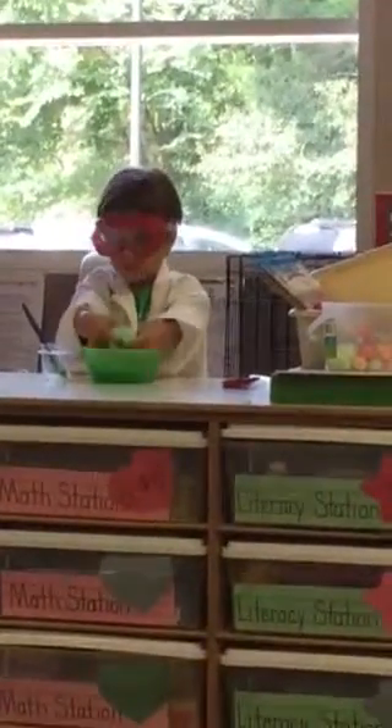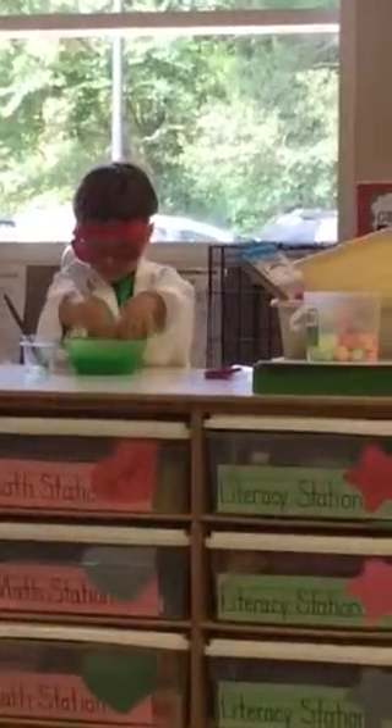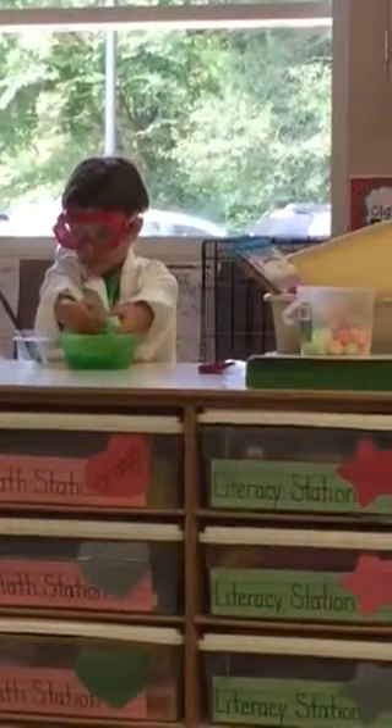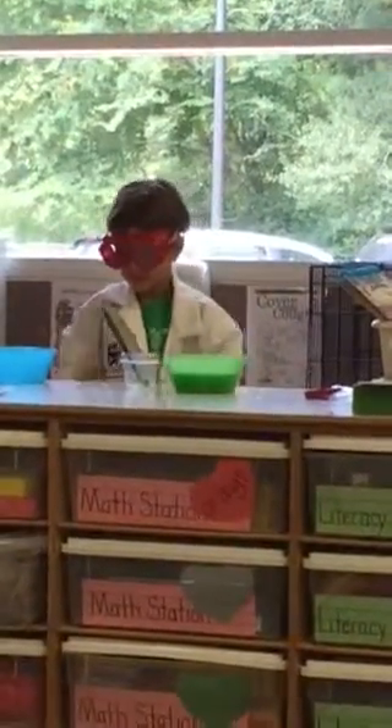Are you going to share the slime with us? No, there's not enough for everyone. This is just his experiment. When you make an experiment, you get to take it home yourself. Everybody gets to make their own. Pretty cool. What do we say to Ashton? Thank you. Thank you. That was so cool.